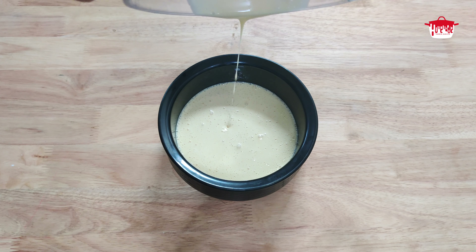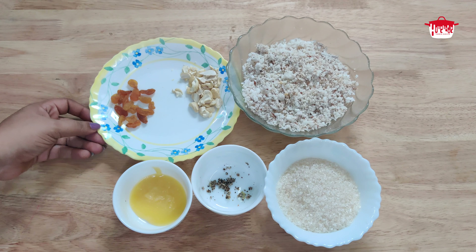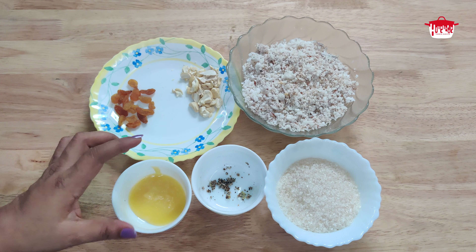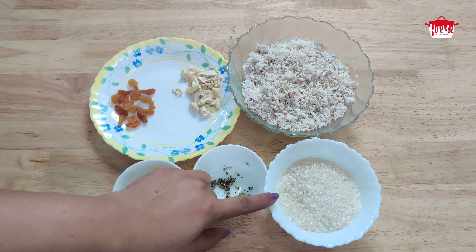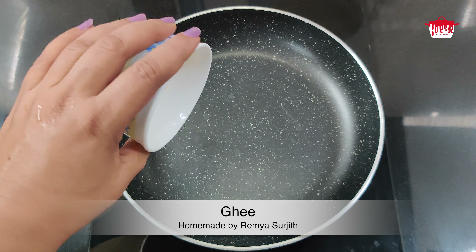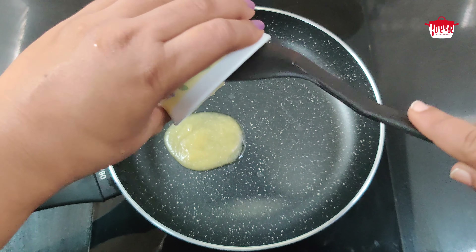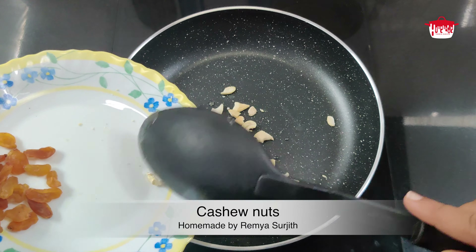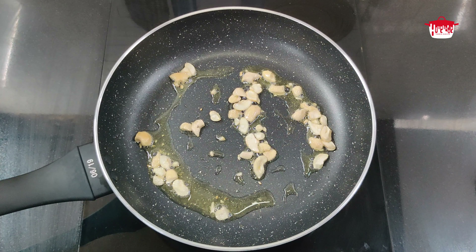The batter is ready for the filling. For the filling, we put 2-3 tablespoons of kismis. I am going to cook the pan for 5 minutes. After the kismis is built in, I will fry it.